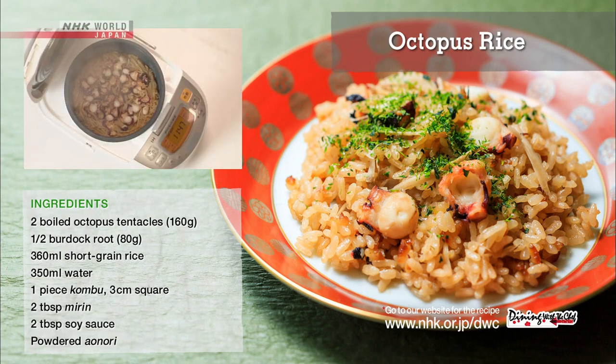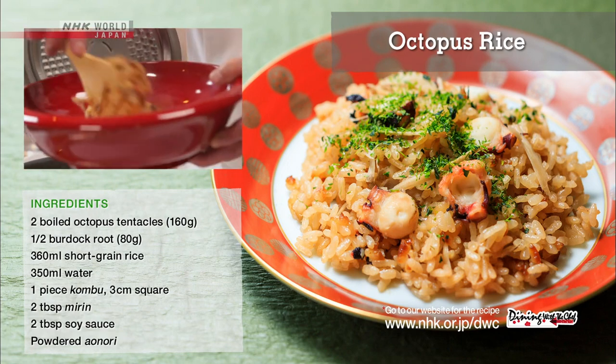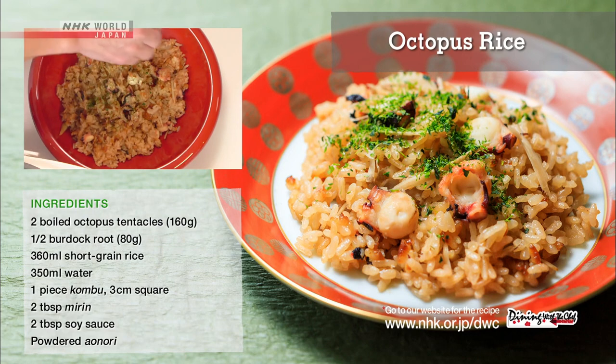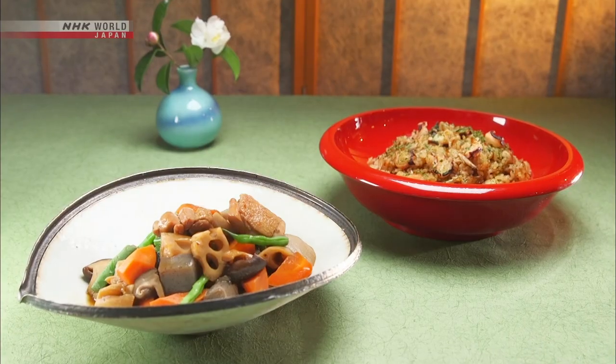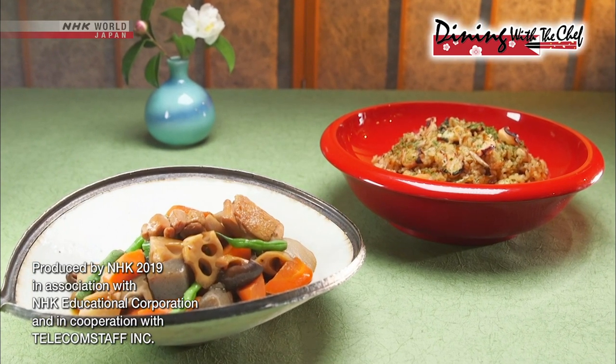When the rice is cooked, fold the rice up from the bottom. Portion the rice into bowls and sprinkle with ao nori, and it's done. Once you've mastered this recipe, perhaps you have unlocked the secrets to Japanese cuisine.